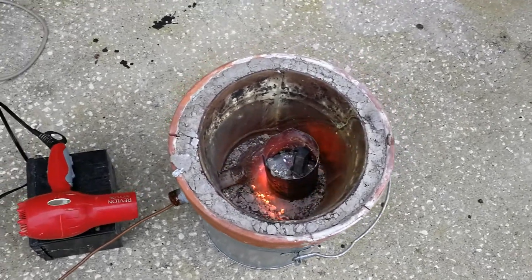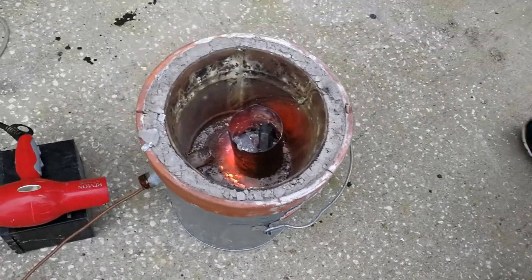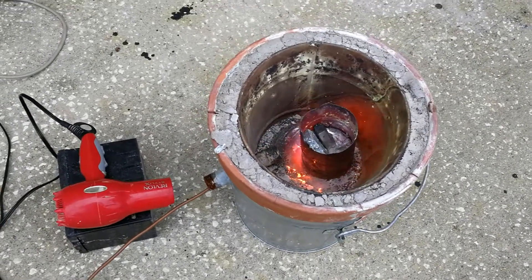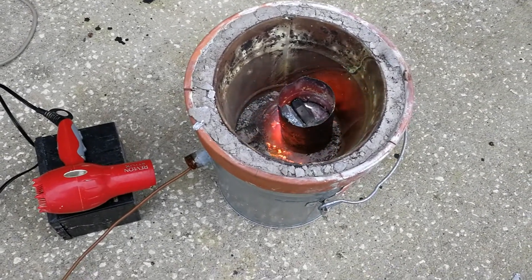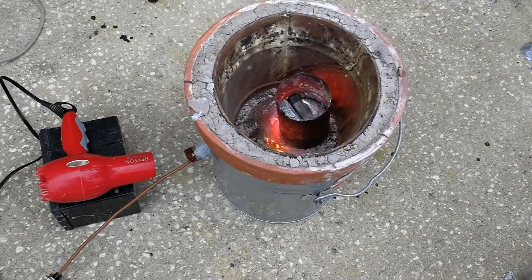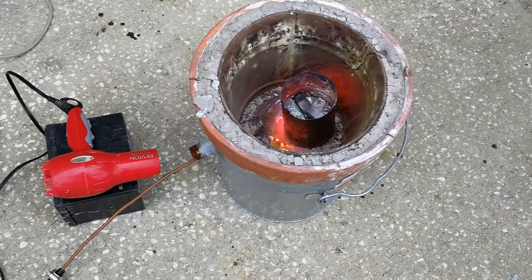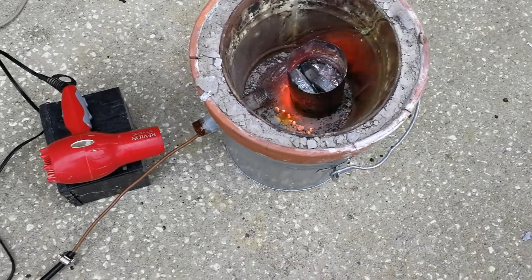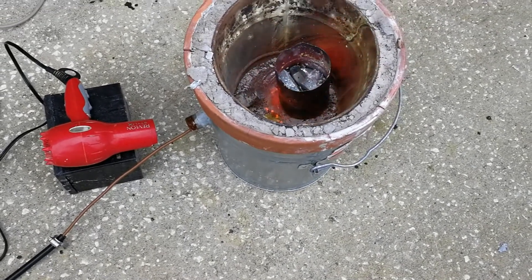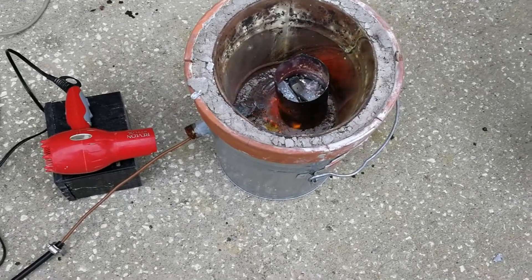You can see there's some liquid zinc down there in the bottom, and a couple more pieces we're going to add in there. You can see the glowing embers on the bottom. I don't know if you can tell that it's yellow - that's actually zinc oxide - but it's going really well now. We'll be pouring in a little bit.